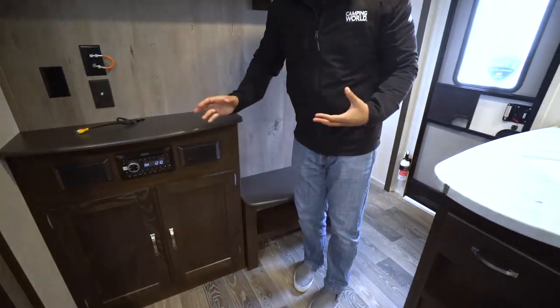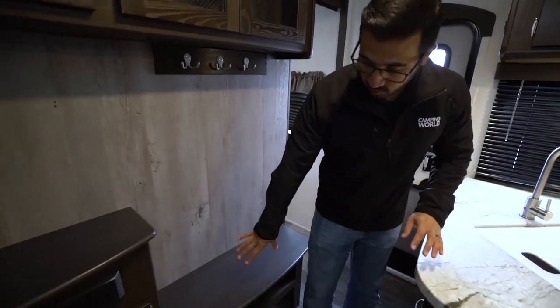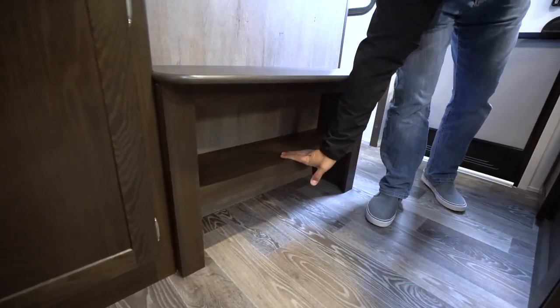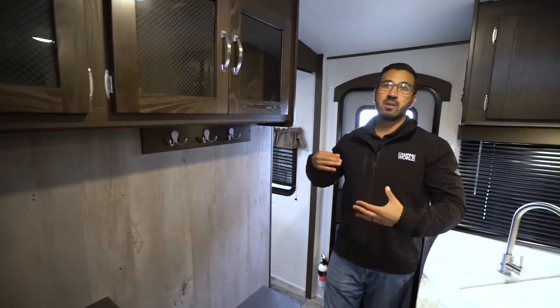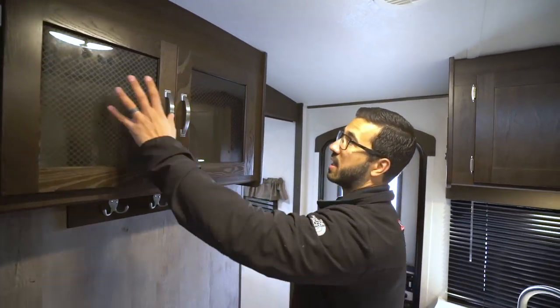Up in this area near the kitchen countertop, you'll see a bench seat — a spot to sit down and put your shoes on. You actually have shoe storage here, which I really like. Up above that, you have a spot to hang your jacket. So in combination, you have a lot of places to store outerwear like shoes, jackets, gloves, mittens, and scarves. You'll also see storage right across the top with a nice decorative pattern on it.